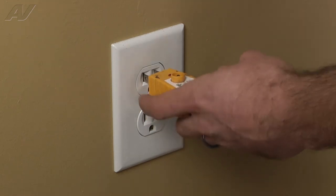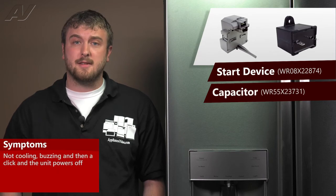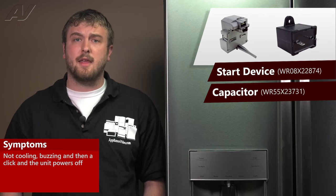It is also recommended to test the outlet for the proper voltage. A faulty start device and capacitor on this GE French Door Refrigerator will often cause the unit to not cool. You could hear a buzzing and then a click, and the unit would just shut right back off.